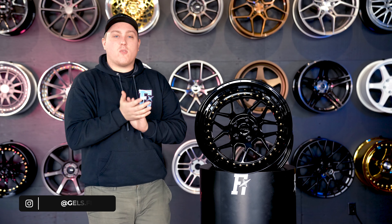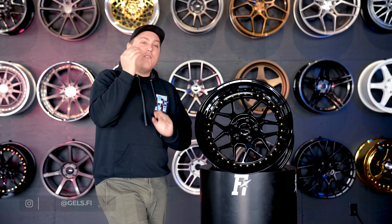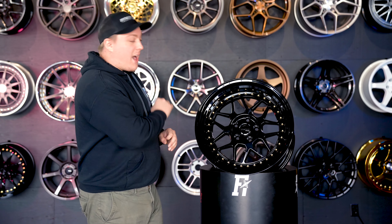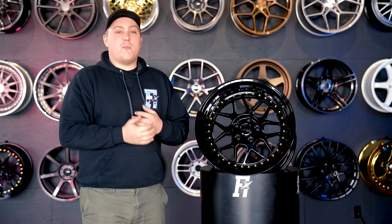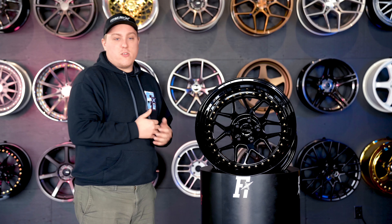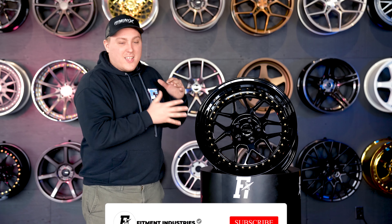What's going on everybody? Gels from Fitment Industries at FI Garage. We are back with another wheel review for you guys. Today we have the MRR GF19. It's a new wheel from MRR for 2020 and we're really looking forward to having it here to take a look at.